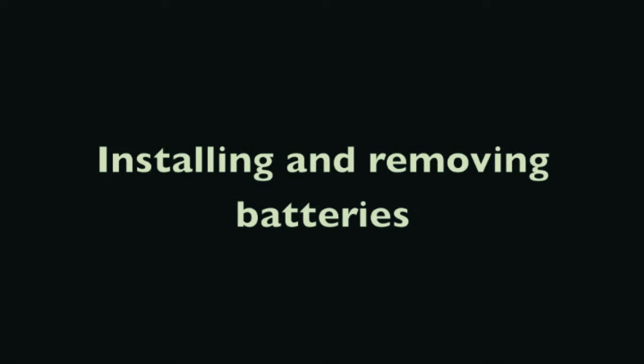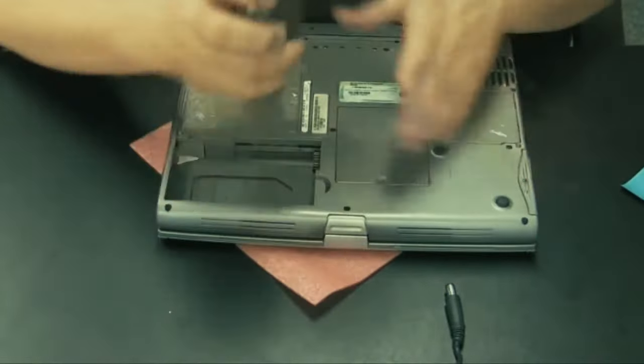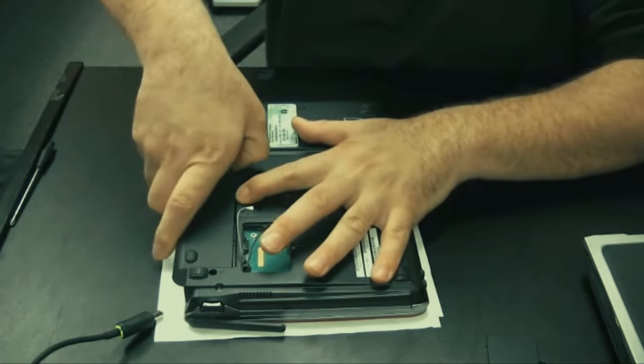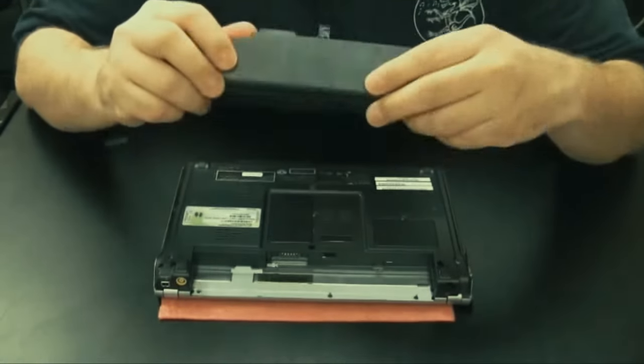The last thing to cover is installing and removing batteries. Once you've got your battery, most laptops have a little slider on the bottom side of the case, usually with a battery icon next to it. All you do is pull that lever and the battery comes right out. This is how you remove a battery on an older Dell. This old Toshiba has a simple slider as well, as does this Sony VAIO.